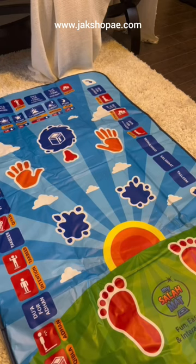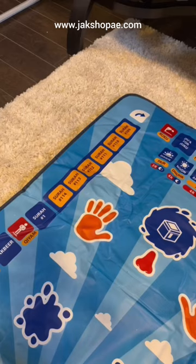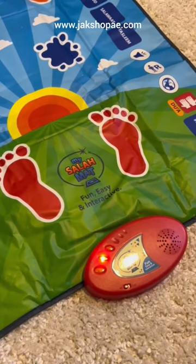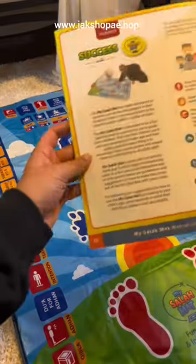If I saw this, I'd literally think it's a game. There are so many buttons to press. Okay, let's try touching one of the ones. Guys, this is so cute. They have...